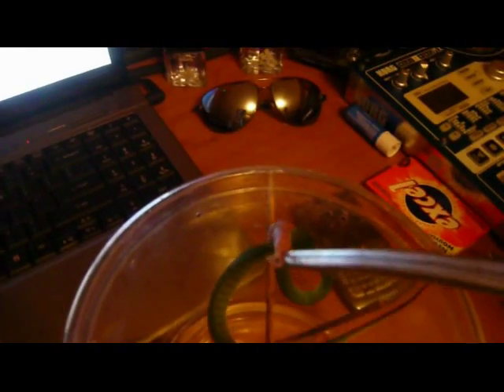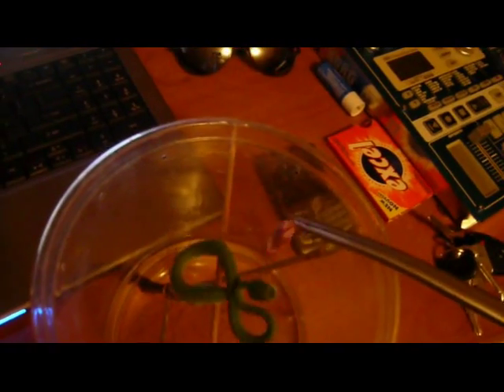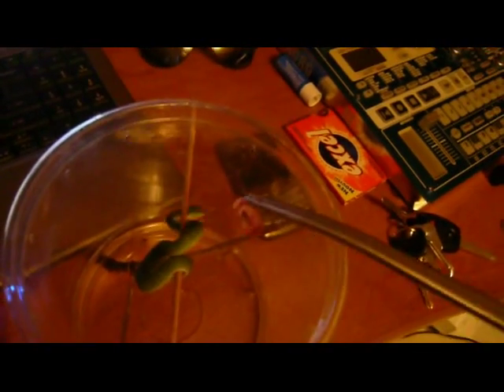There we go. My technique is to hold on to the pinky with tongs for a couple of seconds after they grab it — that usually allows them to hold on longer. This guy let go already. Try again. There we go. Not sure if he's going to hold on to it, but he's an aggressive little guy.